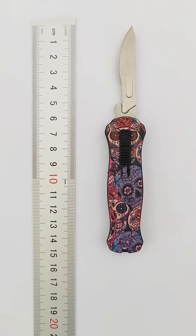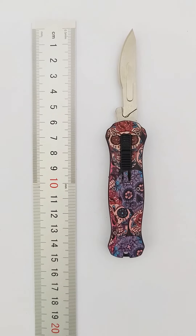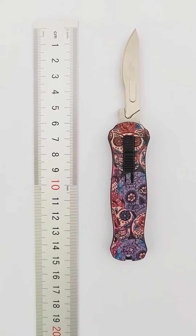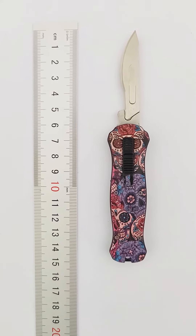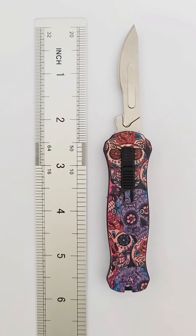Automatic OTF Surgical Knife. The total length is 14.5 cm, the blade length is 6 cm, 5.7 inch.